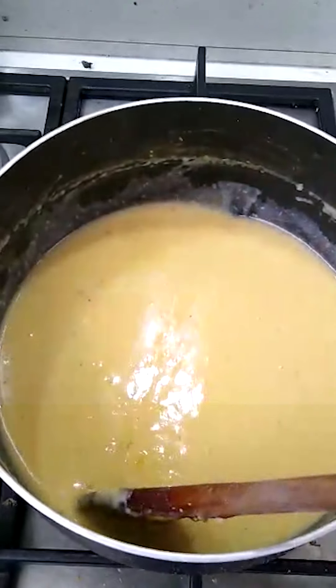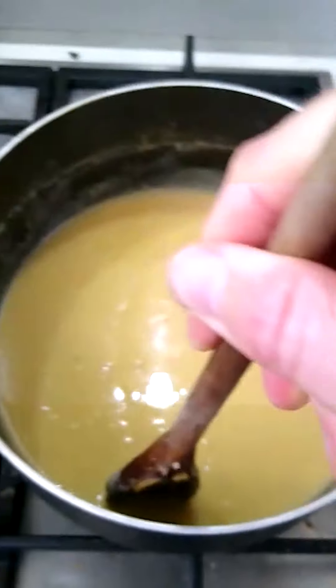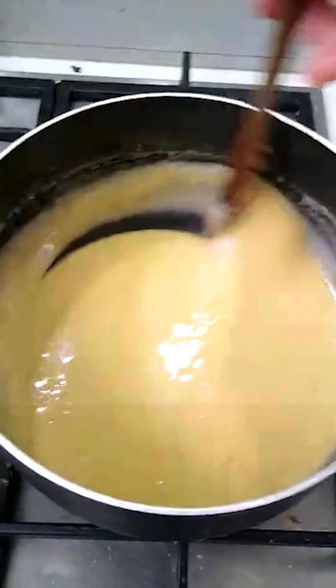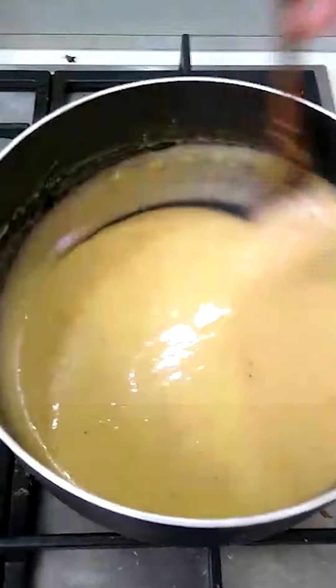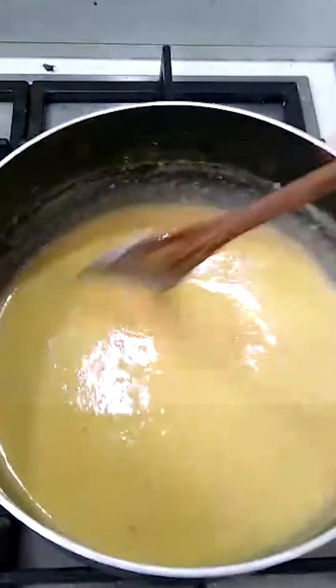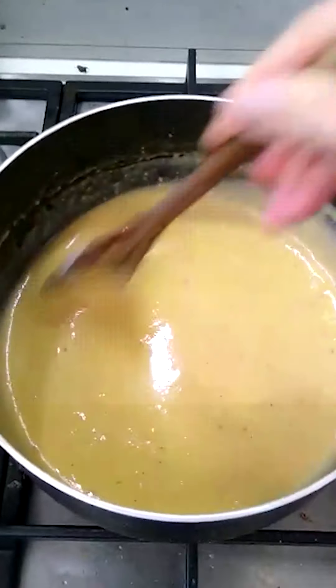Let's check this out — see those comet trails? This looks like a really good thickness to me. If you wanted it thicker, just repeat the little flour-and-water step. And if you put too much flour in, just add a drop of your chosen milk. It's about feeling and intuition and what you want to achieve. And there we have our bechamel sauce!